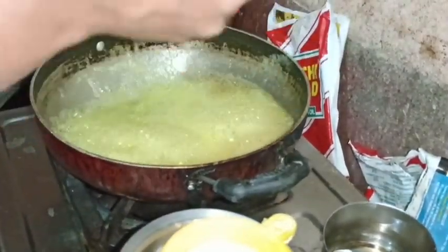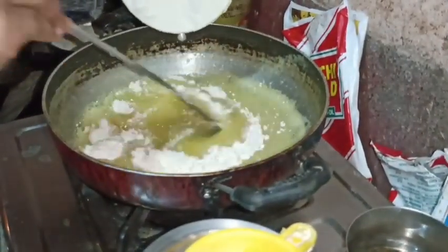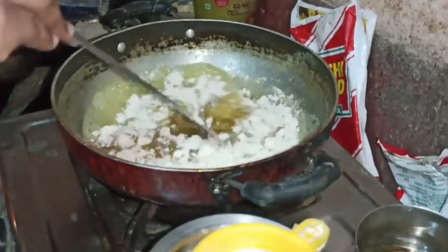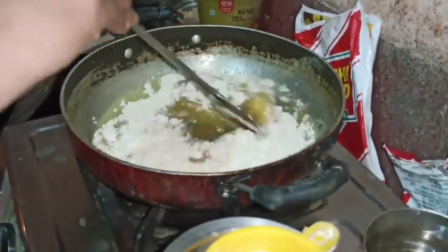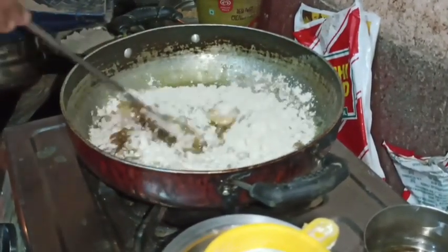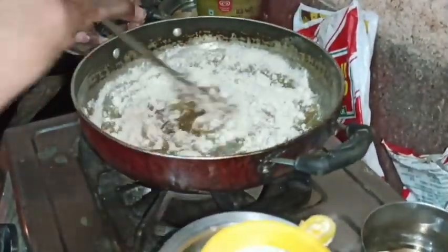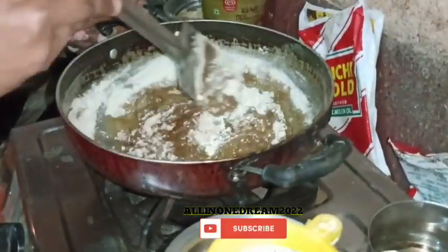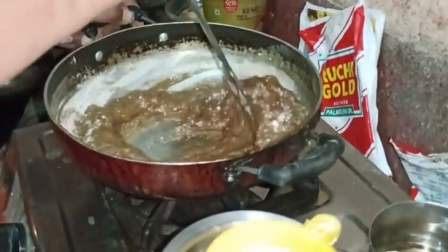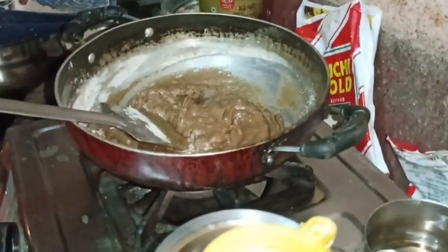I will cut the egg in the pan. This is the first time of the video.